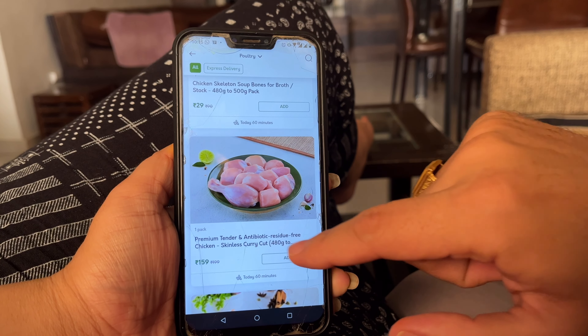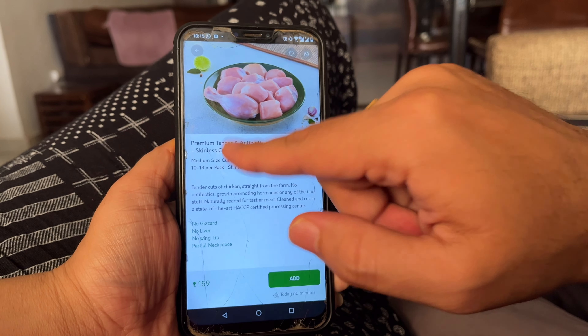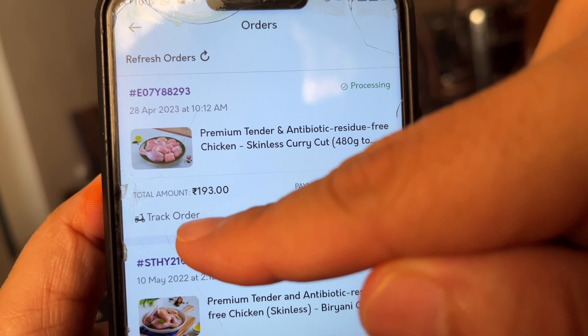The price ranges from $1.59 to $480 to $500 to $10 to $13. We have ordered this and the total amount is $193. The order was booked at 10 o'clock, and the delivery time is 1 hour.